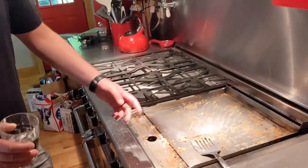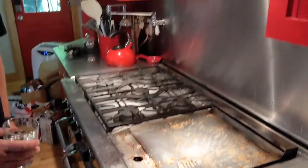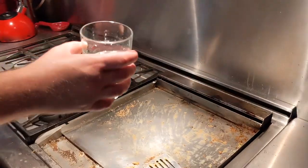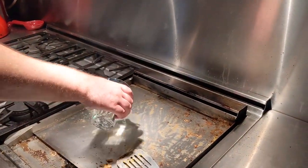Today we're going to be teaching you how to clean the D'Angelo's growl. You want to crank the heat up as high as it can go, or pretty high. Then you want to get some cold water and then sploosh.